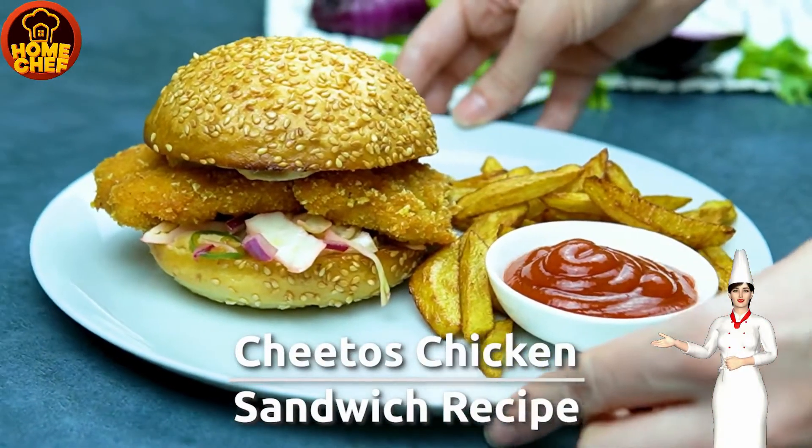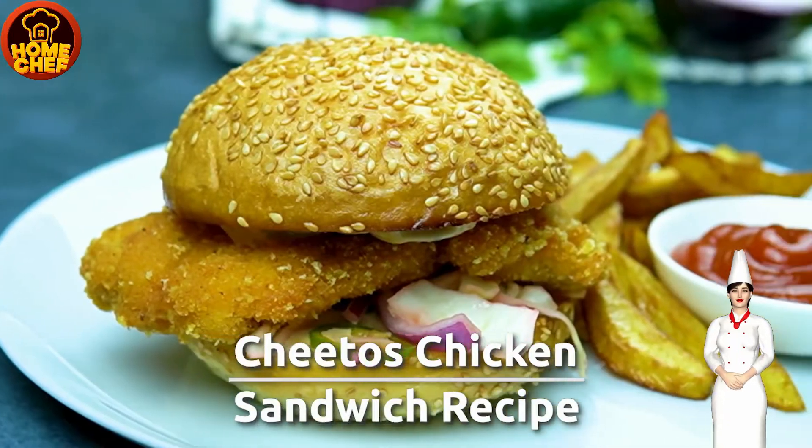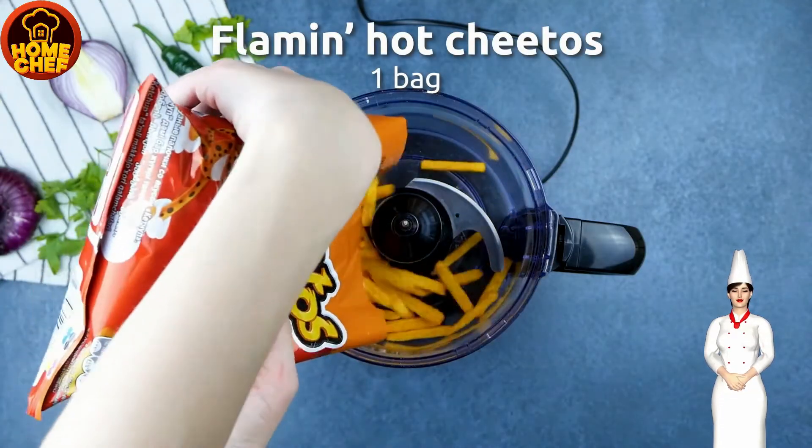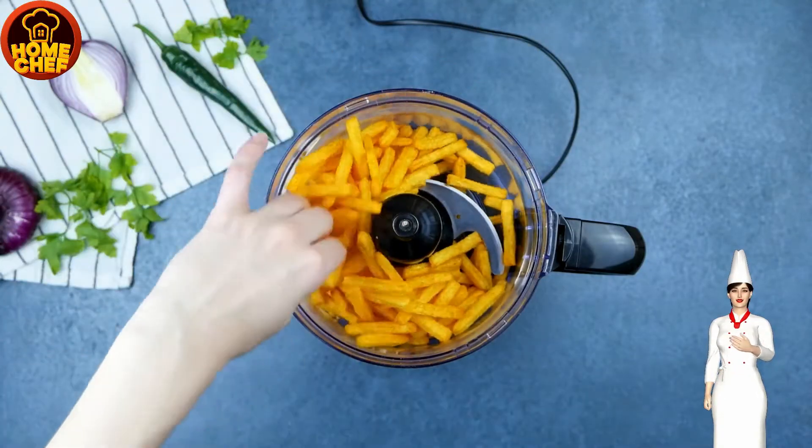Today we're making Hot Cheetos Chicken Sandwich. Grind Cheetos with garlic powder, onion powder, black pepper, and half a cup of flour.